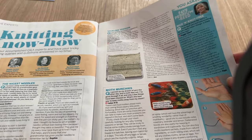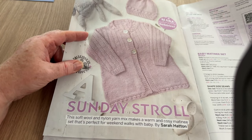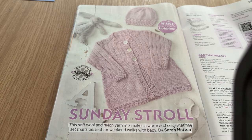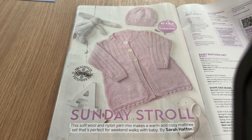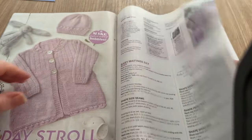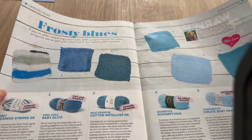This is called Sunday Stroll. This soft wool and nylon yarn mix makes a warm and cozy matinee set that's perfect for weekend walks with baby, by Sarah Hatton. Matinee jackets were everywhere when I was young - knitted and crocheted - and then they just went out of vogue for cardigans and nobody wanted them anymore. But they seem to be starting to pop back in. It's quite nice. We've got the back issue page coming up - Frosty Blues, I do love a blue.